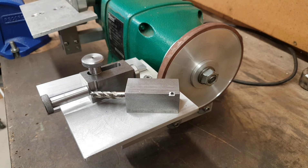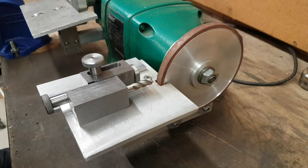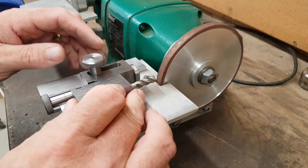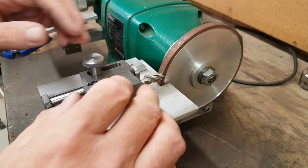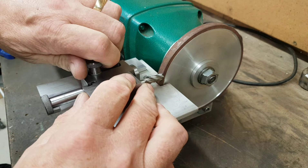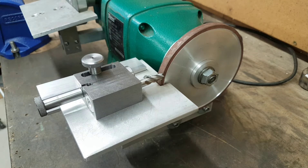There's no set — ready for sharpening. To set it up, basically touch the end mill up against the diamond wheel, slacken that, bring that back out, lock it. That's it — ready to go.